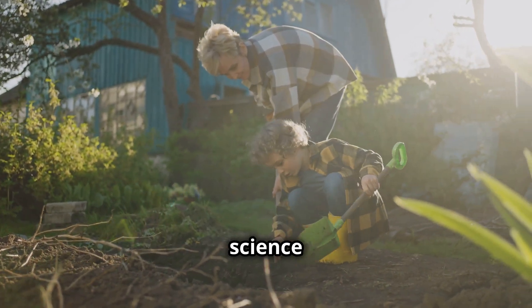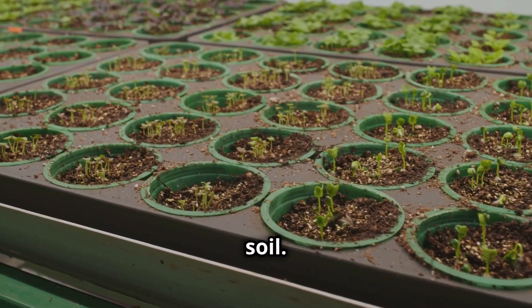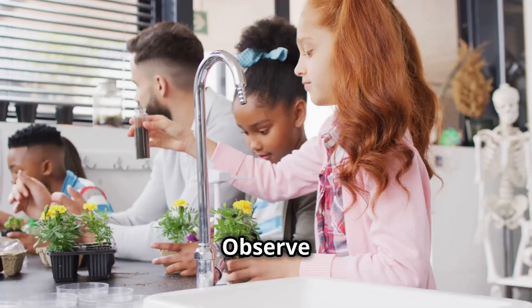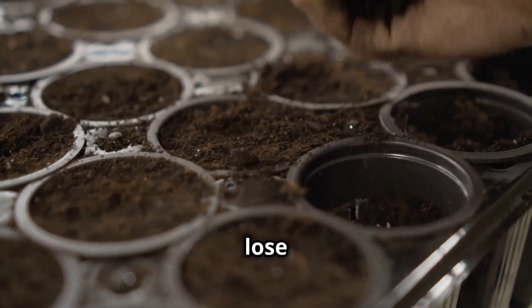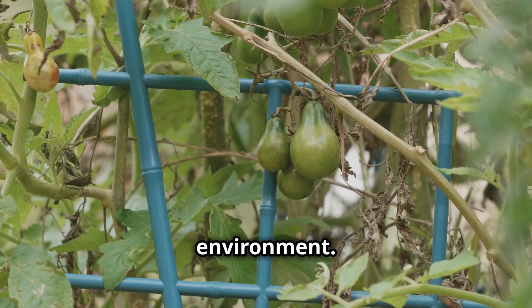Hold on to your gardening gloves, science enthusiasts. Plants help prevent erosion. Fill two trays with soil and plant grass seeds in one tray. Water both trays regularly and observe the soil. Does one tray lose more soil? Plant roots hold the soil and prevent erosion. Plants are vital for the environment.